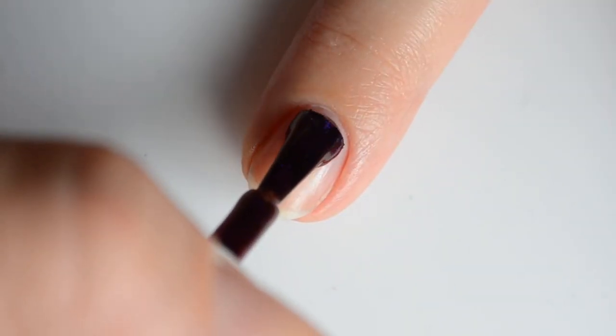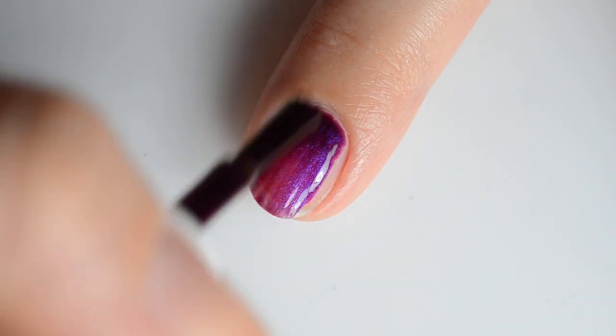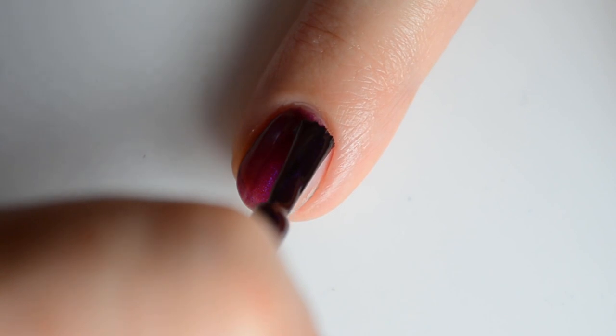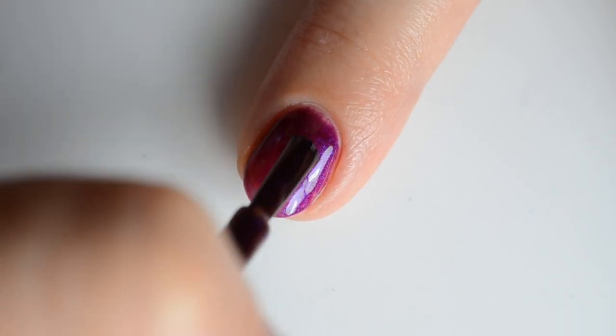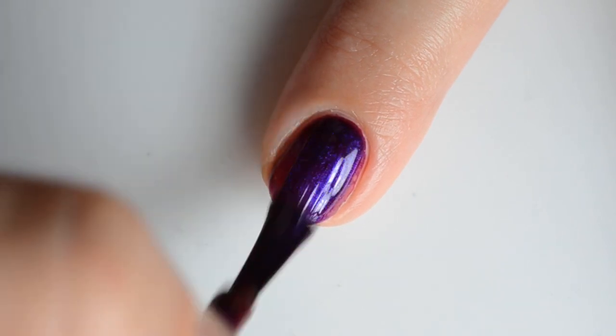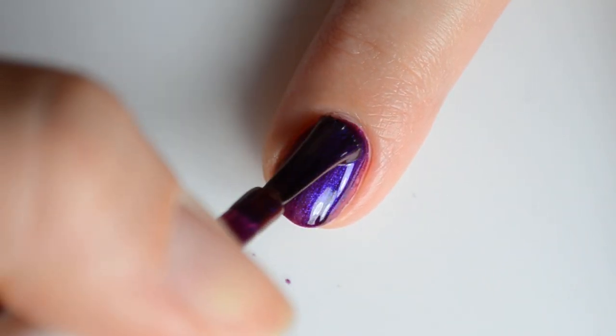Next is I Carry Your Heart version 2, based on the poem I Carry Your Heart With Me by E.E. Cummings. This is a burgundy-based multi-chrome with shifts of purple, blue, red, and orange. My swatches show two coats for full coverage.